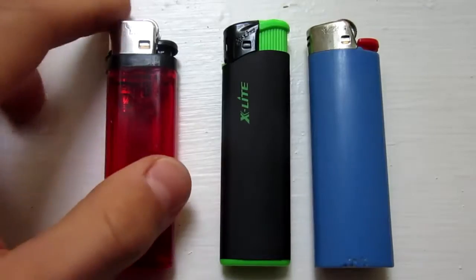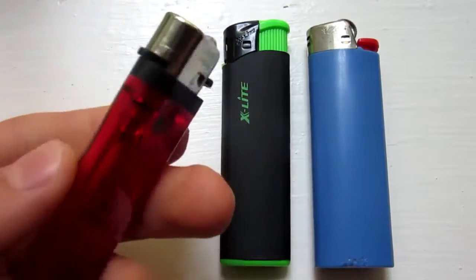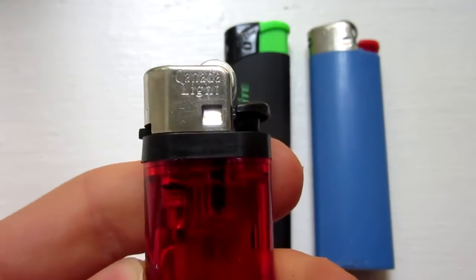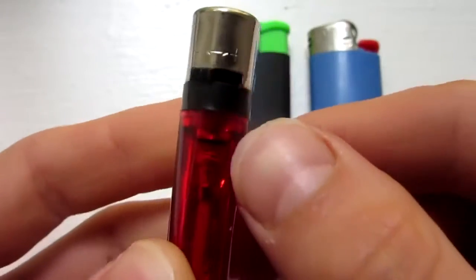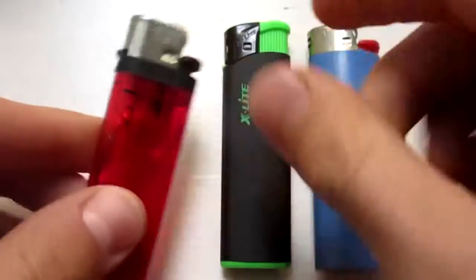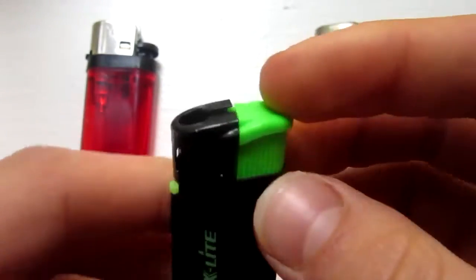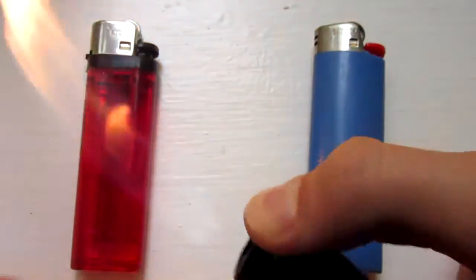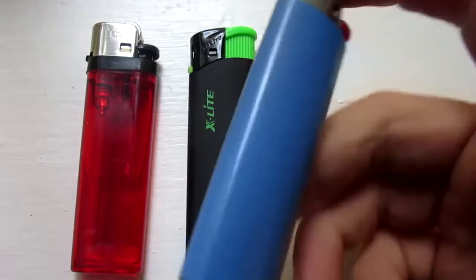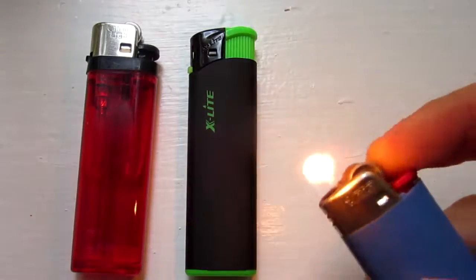The most important step is to get the right type of lighter, and so you need something just like this red one on the left, and generally these do not have name brands. Mine here says Canada Light, but it could be different for yours, and the key is that it has this adjustable knob right here — that's the one you will need. Now, other lighters do have the adjustable knob, like this one here called X-Lite, and it does still work pretty good — not as good as the other one, but if it has the knob, it will work. This will not work with Bic lighters. As you can see, there's no adjustable thing, and Bic lighters just suck, so don't buy one of these.